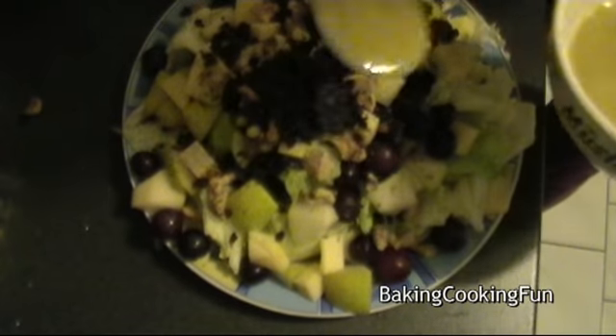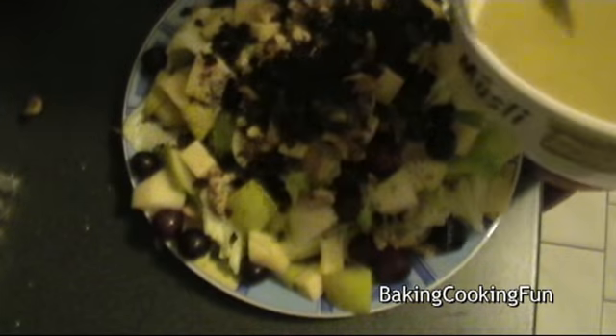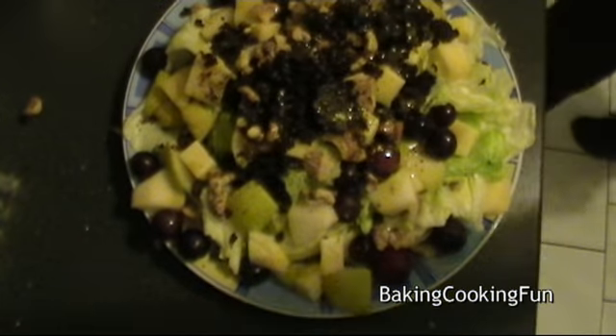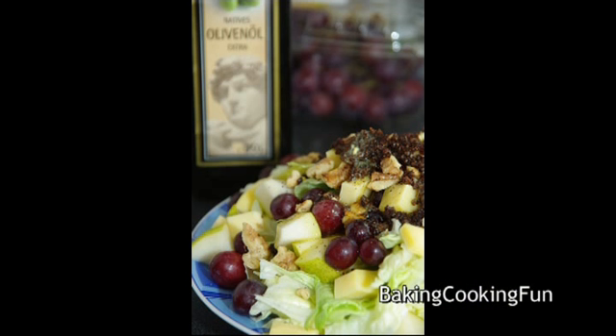Lastly, just sprinkle that on top and you're ready to enjoy. I thought this was quite a delicious salad even though I'm not a huge salad fan, so I hope you enjoyed this.